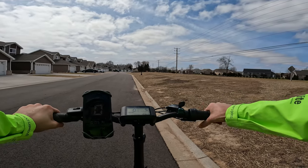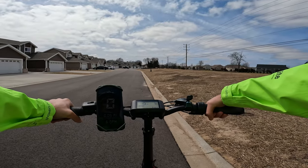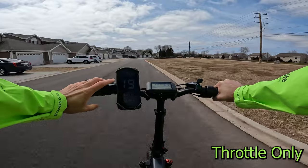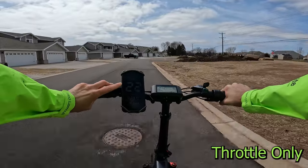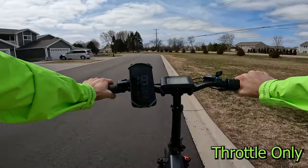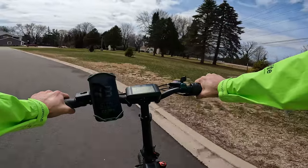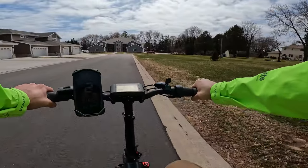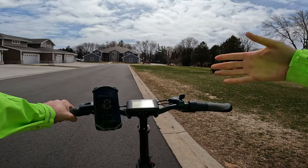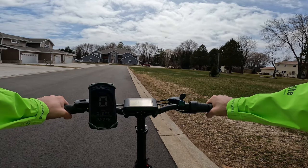Our first test will be throttle only — it should cut off at 20 miles per hour. I have the speedometer app by Coolnix. Three, two, one — throttle only. The pedal assist level does coincide with how much power the throttle gives you. There's 21 and I can feel the motor cutting off. What they did to comply with class 2 or class 3 regulations is have the throttle cut off at 20 miles per hour. A class 3 electric bike technically doesn't have a throttle, and some companies are putting a throttle on and just having it cut off at 20 miles per hour.